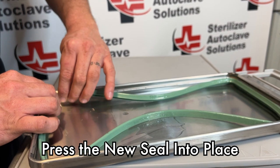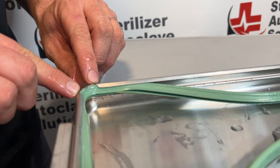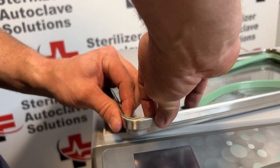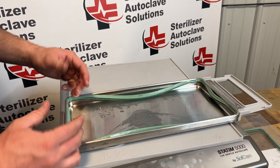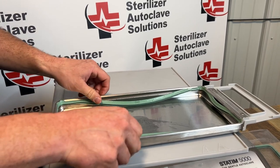Starting at one of the corners I'm just going to pop that in, and you want to make sure these nubs are touching on either side. We're going to do that on all four corners. Once you have the corners in it should look something like this. Next I'm going to come to my short sides and pop that in.